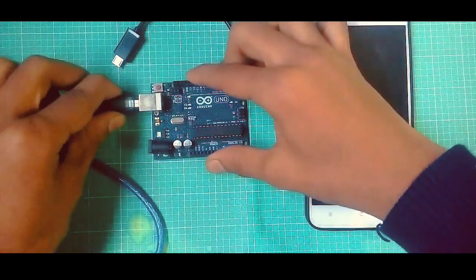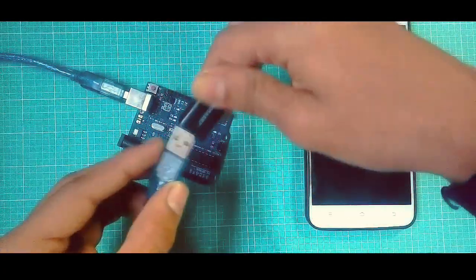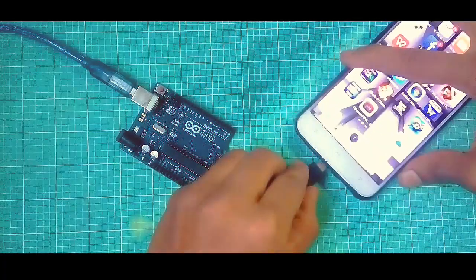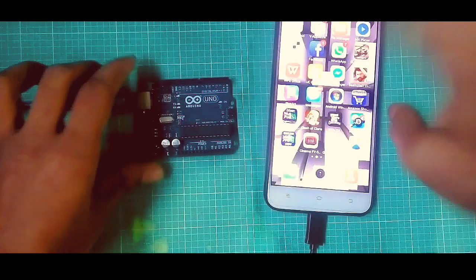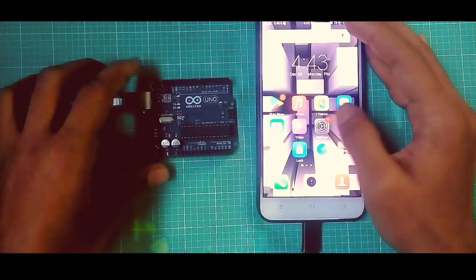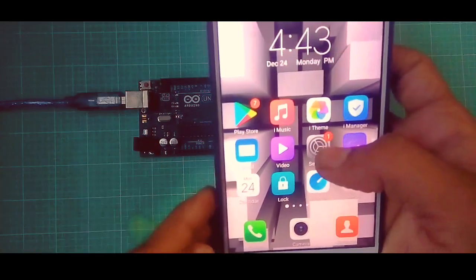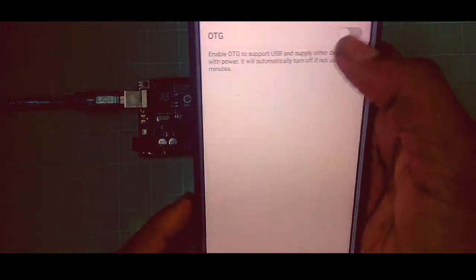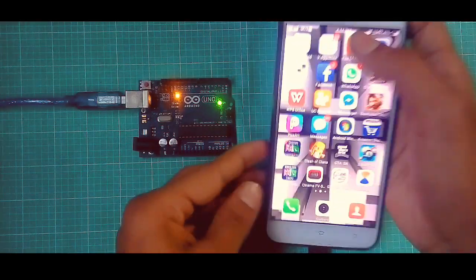Connect the Arduino data cable to Arduino and connect the OTG cable to your mobile phone. Go to settings and open your OTG. Code link is in the description.